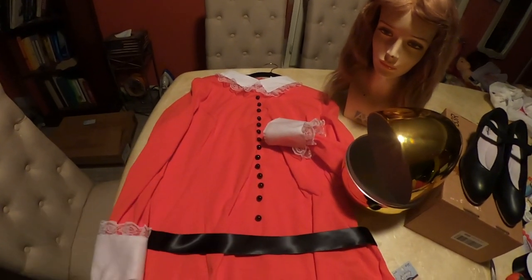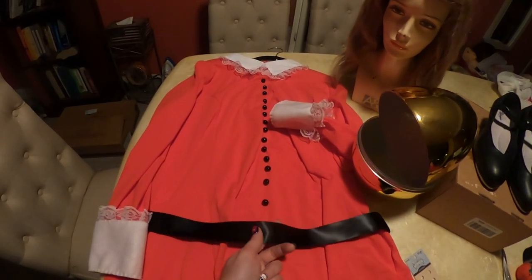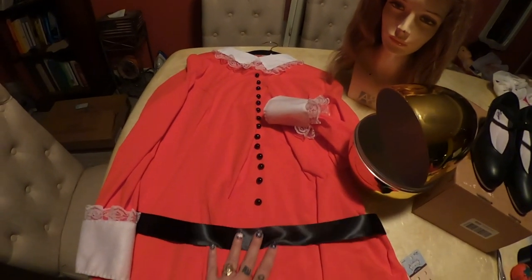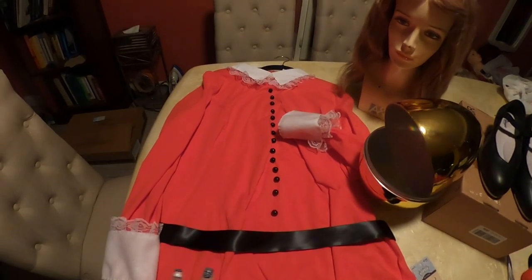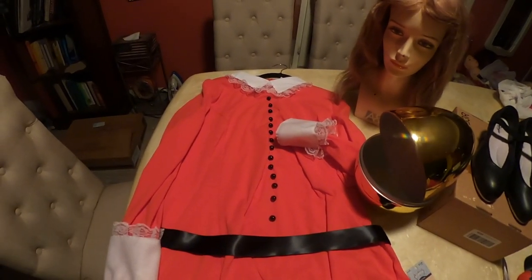For the waist, I just wrapped a ribbon around me and tied it. Now if I was going out, I would have sewn this ribbon on at least around the front and tied it in the back. But since I'm not doing anything, I just tied it around my body just to save some time.